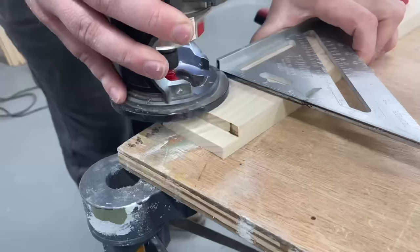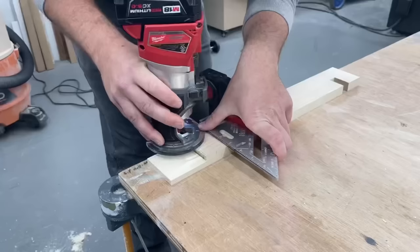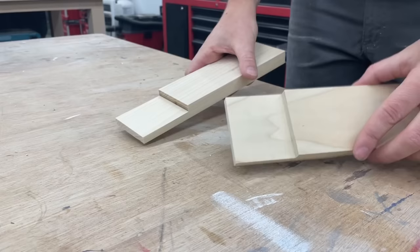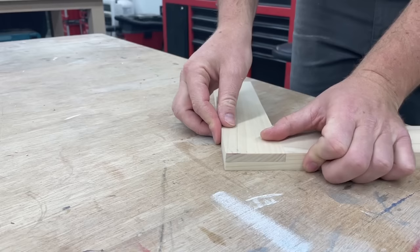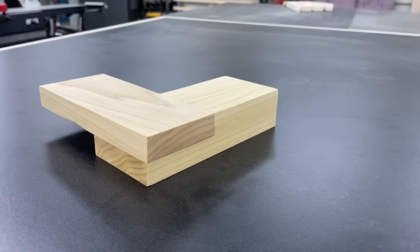Just like with a circular saw using a speed square as a guide, this is another great example of being able to take the tool to your material instead of trying to unsafely wrangle large items up on these other stationary tools. Of course there are even more ways to cut these, but this is just a great example to show that there's always other ways to get the same thing done and you can still get great results no matter your tool set. Hopefully you were able to take something away from this to use in your own projects. Be sure to subscribe if you're not already to see these actually used in my next project. Until then, take care!